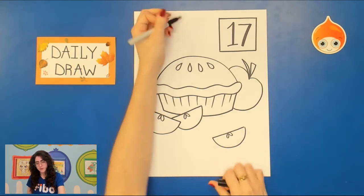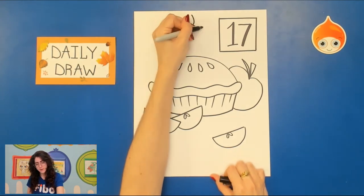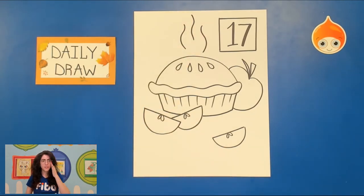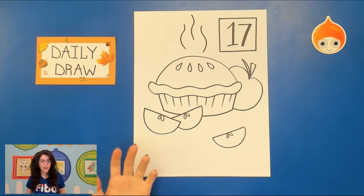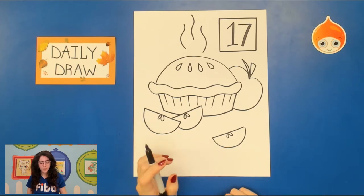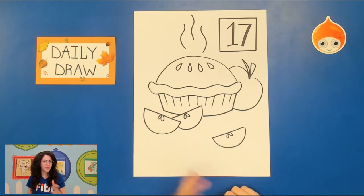The only thing I'm missing are those steam lines, so I'm going to go ahead and add those in now. You can take a Sharpie or some kind of permanent marker and you can outline everything. We're going to be using color pencil and watercolor to fill this piece in today. You can use whatever you like, but if you'd like to learn little tricks with the color pencil and watercolor, please feel free to use those. You can see I've done a little bit of fancy work with the number.